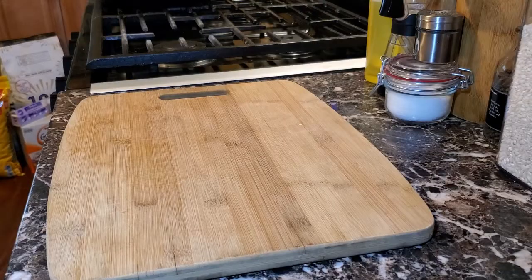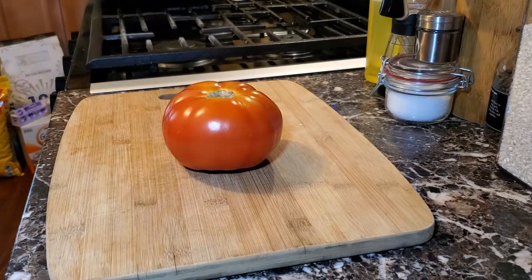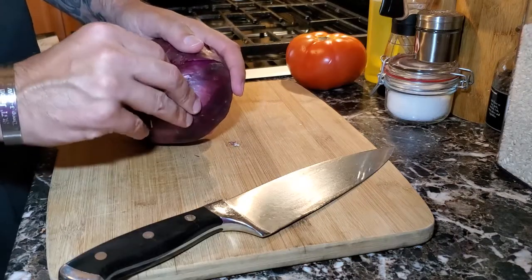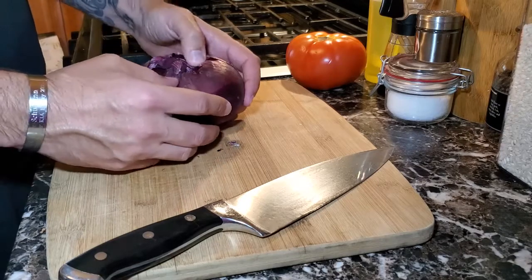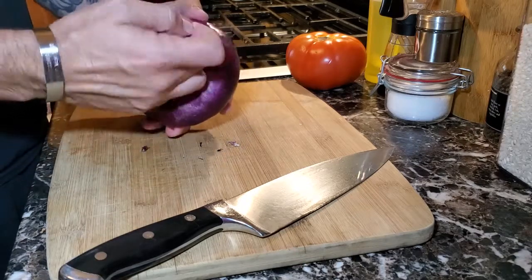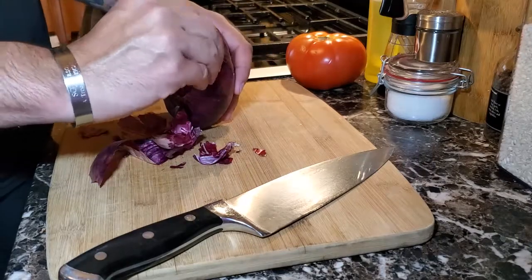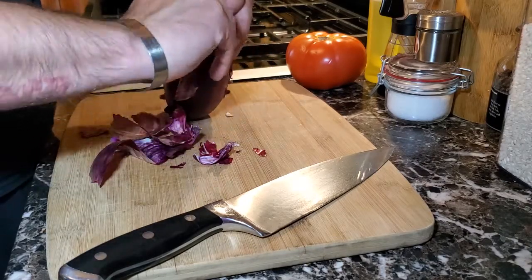Next we're going to work on the tomatoes and the red onions. I like red onions on my burgers — they taste great raw and are really great with burgers, so you really can't go wrong. You can use really any onion that you want, but I find that red onions work better on burgers.